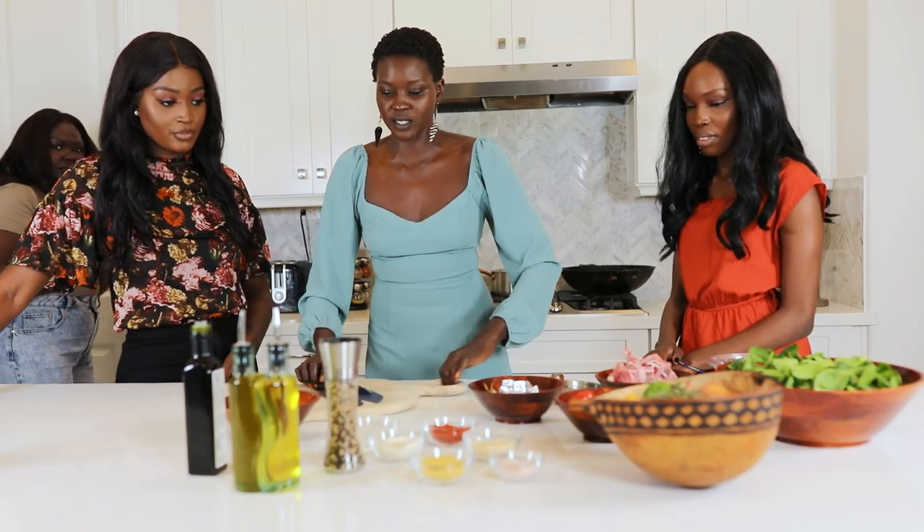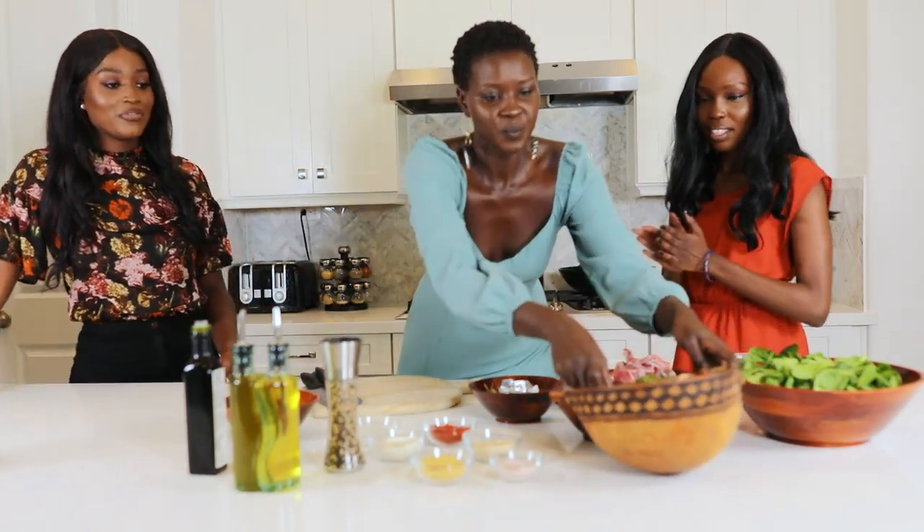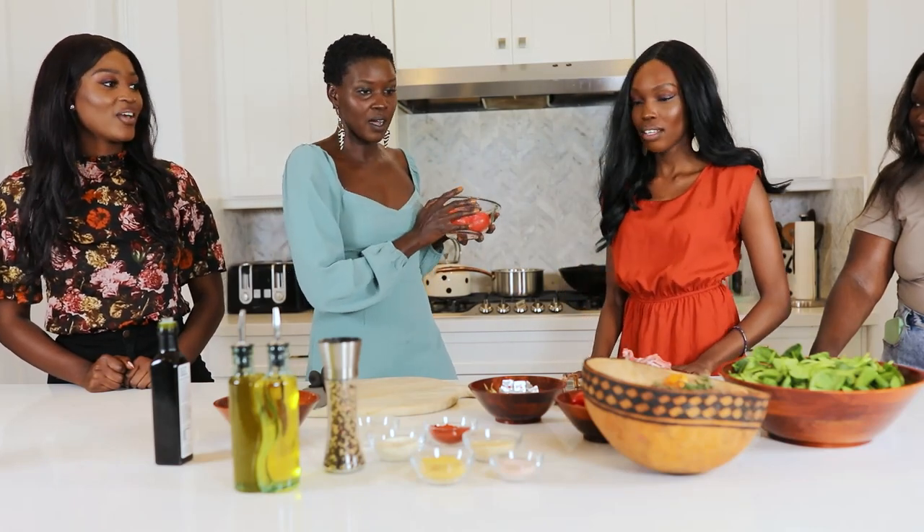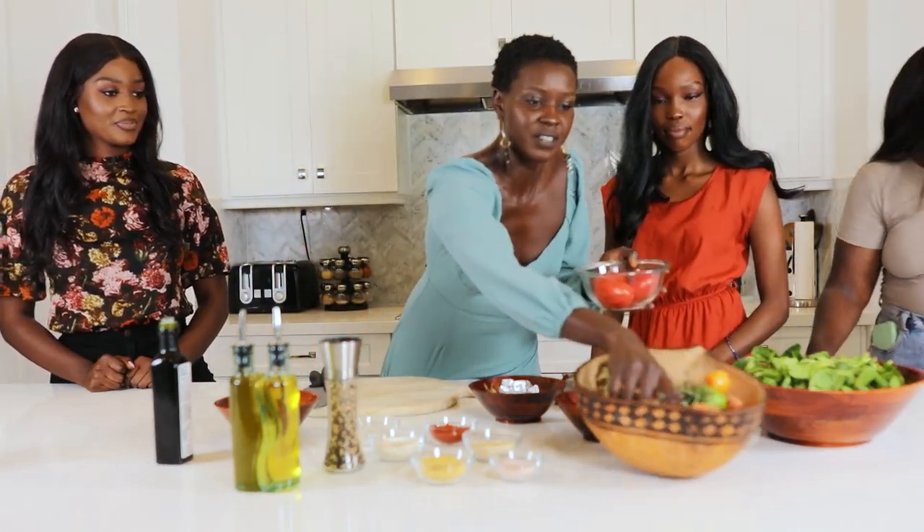We're going to start on the salata dekwa. That's one of my favorite foods. So I'm going to wash these real quickly, and obviously I have an onion right here.